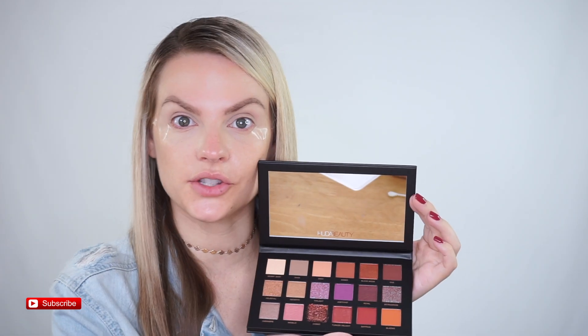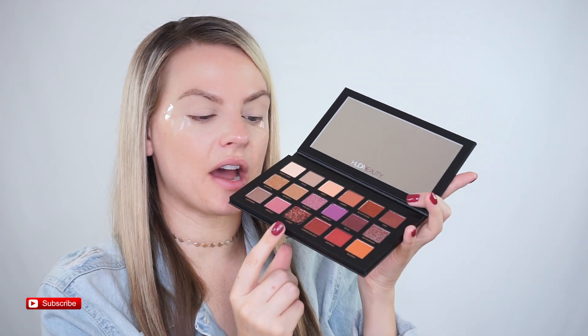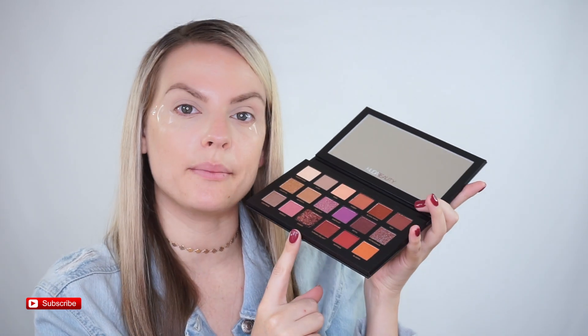Right away — beautiful. There's also a really nice sized mirror in here. The only thing is that this shadow right here, Cosmo, came broken — and I know a lot of people had it come broken. I think the only reason is it's a loose glitter. It's gorgeous, but it's a loose glitter and a lot of people had it come broken.